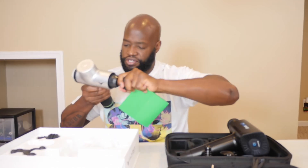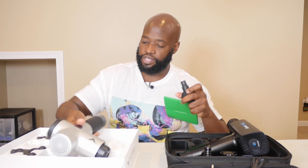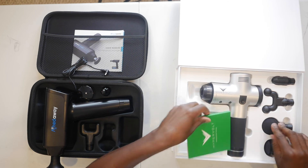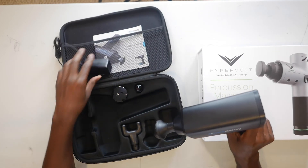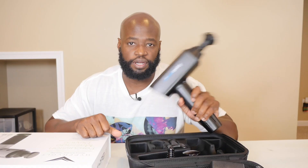That's my unboxing of the AchedAway. Hypervolt, you lost that one. I know what I'm going to be using from now on — I'm definitely going to be using the AchedAway, and it's more portable too. I ran this morning so I'm going to try this product out some more and give you guys an update in a few weeks. Stay tuned, follow me on Instagram and YouTube at 8up Productions. As of right now, I like it better than the Hypervolt — see you guys later, peace.